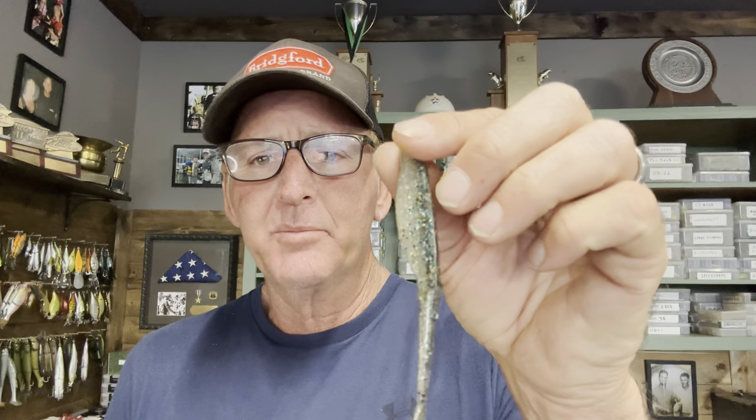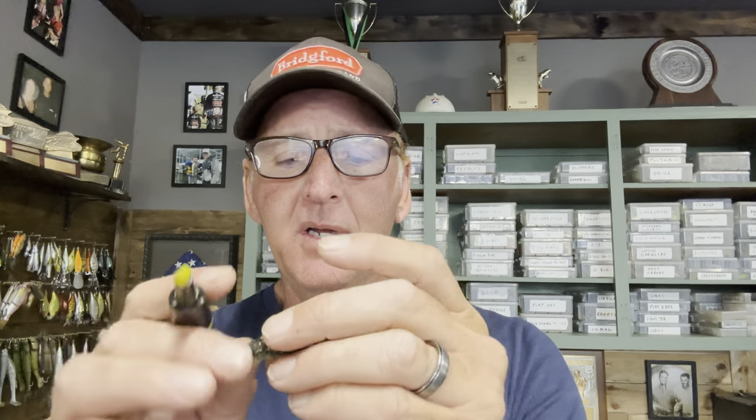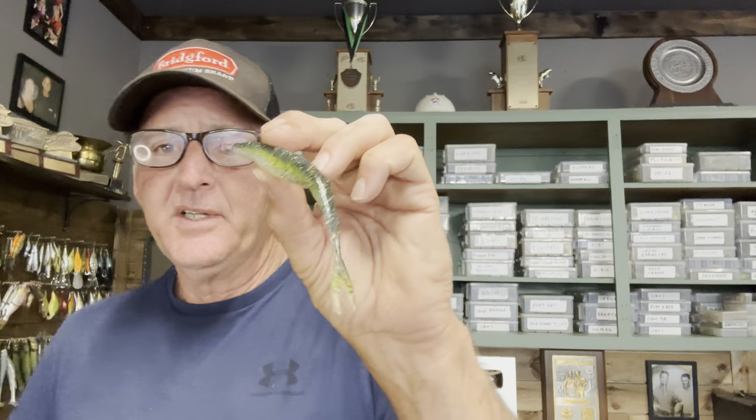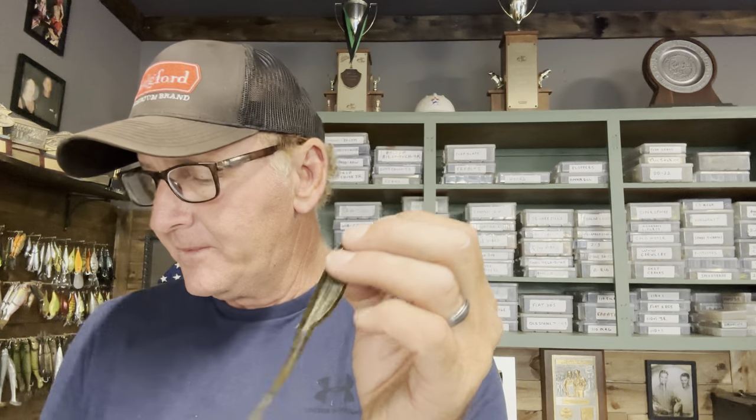The next color is something like a Christmas Tree — a shad-looking color with a light-colored belly. I can't even remember the exact name, but I think it might be called Baitfish. I catch a lot of fish on this in average water clarity of three to four feet — it's a really natural looking color. Again, I add a little chartreuse to it, and it just creates a different, better-looking presentation versus stock.